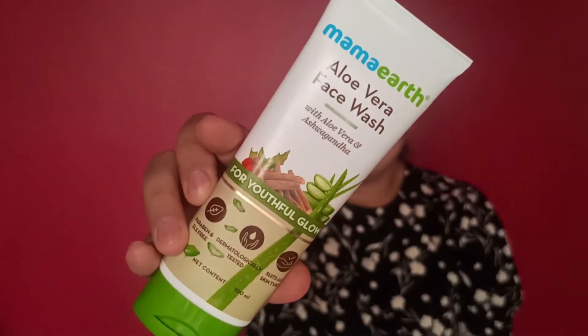Hey guys, welcome back to my channel. I hope you guys are doing great as usual. Today's video is going to be a pure review of a newly launched product from the brand Mamaearth. It is the Aloe Vera face wash. Mamaearth has recently launched their products in the Aloe Vera range.